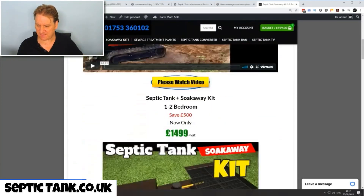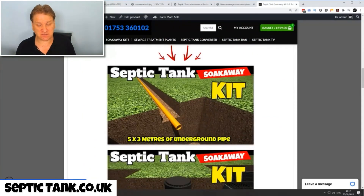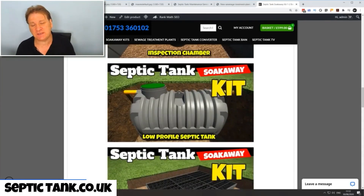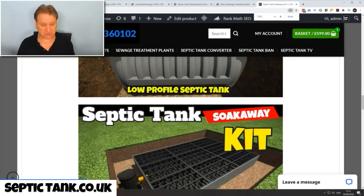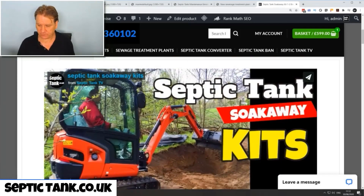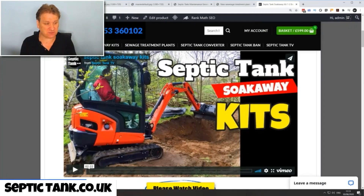With a septic tank and soak away kit you get five times three meters of underground pipe, single socketed so you don't need to worry about connections. You get the inspection chamber, a heavy duty low profile septic tank that doesn't need concreting — saving you 800 to 1,000 pounds right there. You also get the soak away crates and free membrane. That's my tip for the day — install your own and save yourself eight to ten thousand pounds. It takes a couple of hours and you'll have fun doing it.